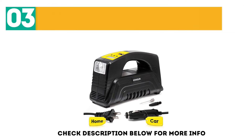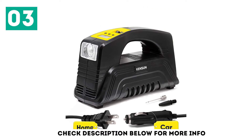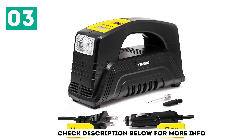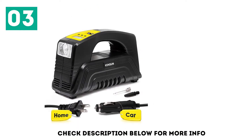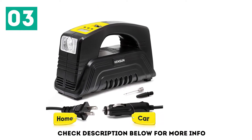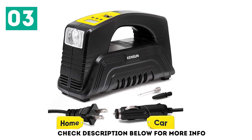At number 3 is the Kinson 12V DC Portable Air Compressor Pump. It's designed to work with a variety of inflatables in addition to your car's tires, with a digital pressure gauge, LCD display, and unit conversion. There are even digital presets to easily deliver the ideal pressure to whatever you're inflating.